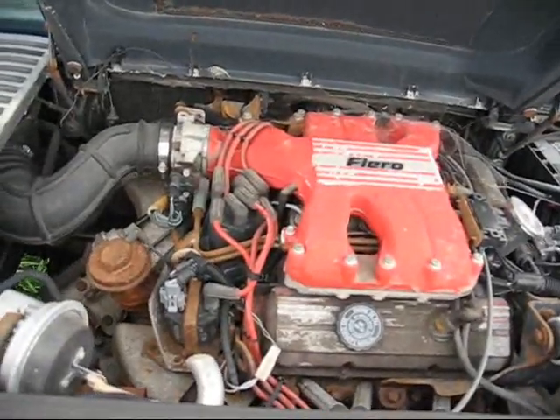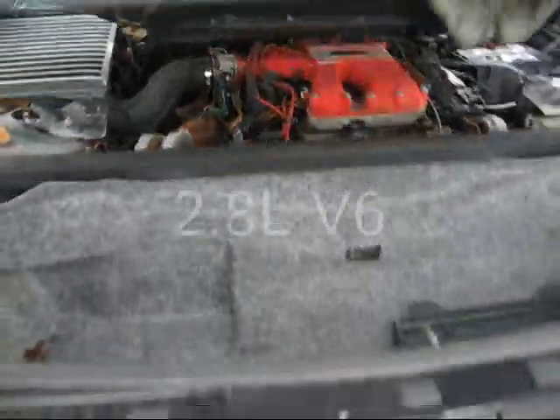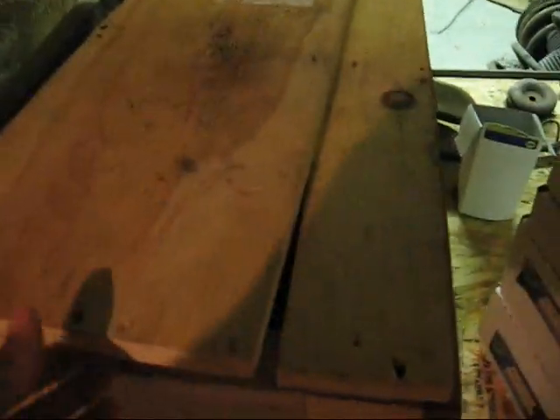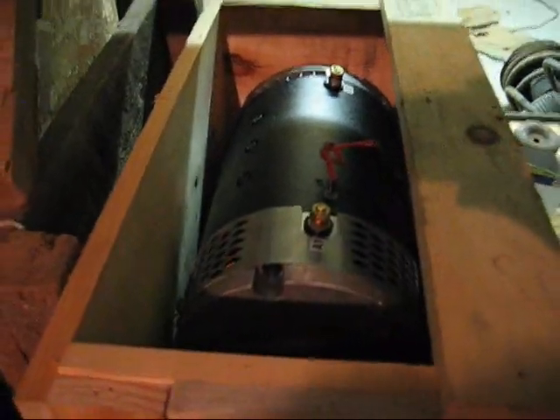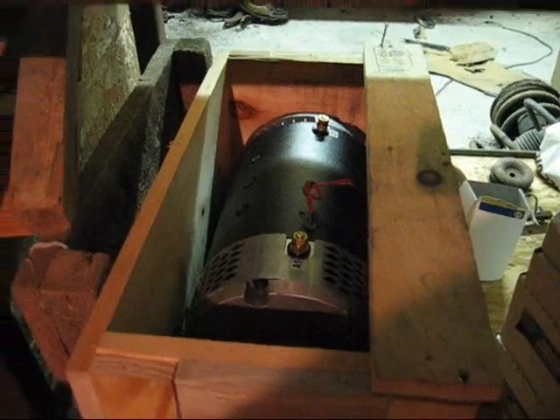This is the motor that we would have had in the other car. That right there is a 2.8 liter V6. We took ours out, and I'll show you the electric motor that we're going to put in it. There it is — it's hard to see because it's underneath the shelf, but that is a 9-inch diameter electric motor, and it is going to power the car.